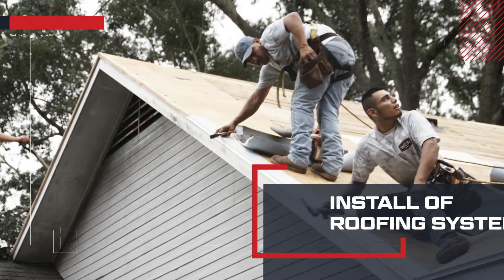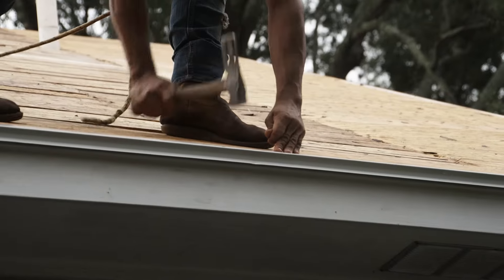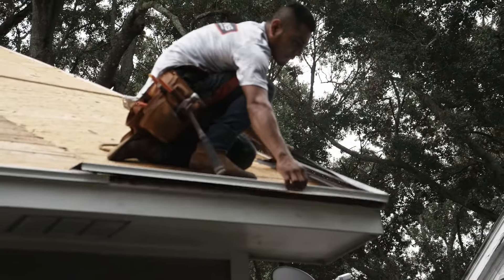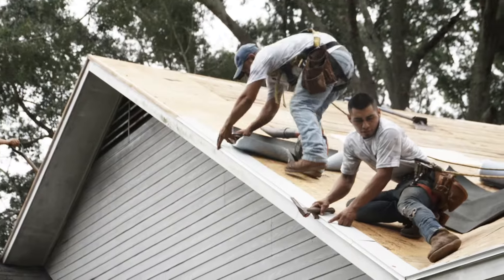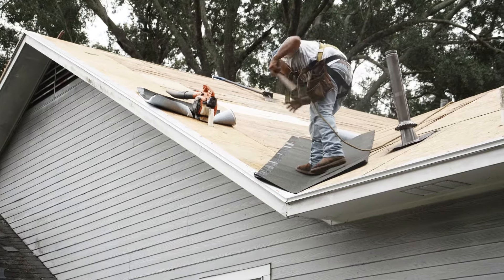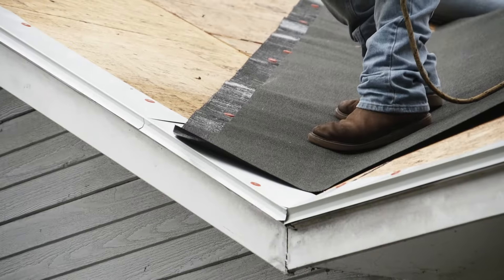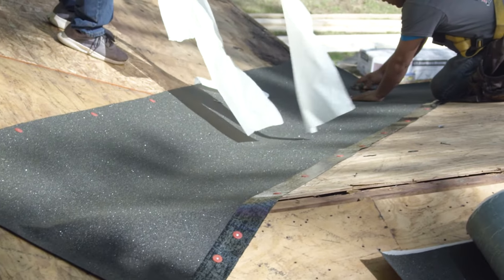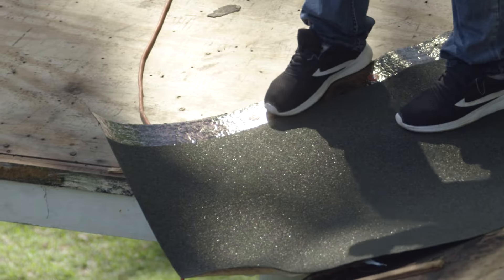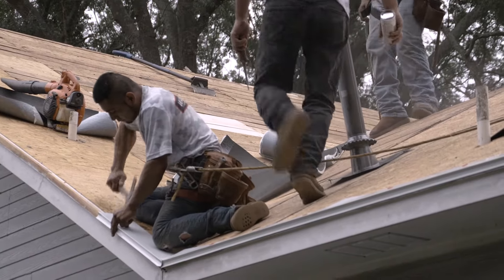Now we prepare the roof for shingles. First the crew installs the drip edge. This is a 90-degree metal piece that prevents rain from getting underneath your roofing materials. The ice and water barrier is installed in all valleys, around skylights, chimney flashings, and alongside all flashed walls. It allows for a proper flow of water off the roof and helps prevent damage caused by water migration.